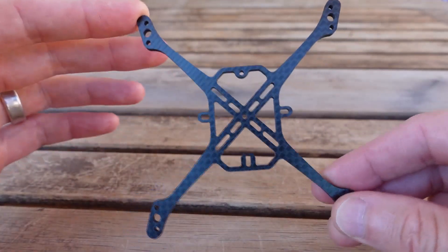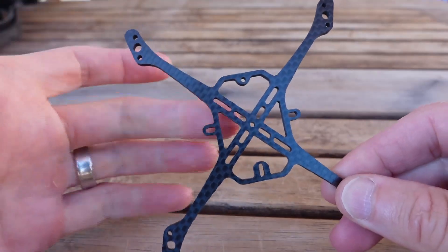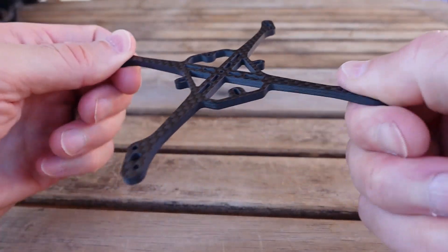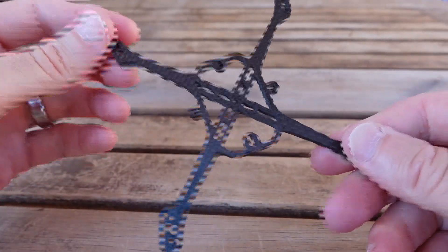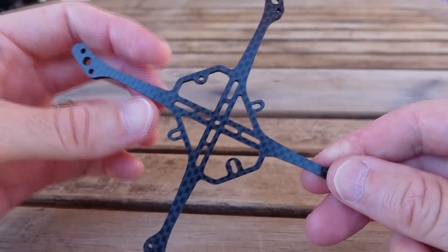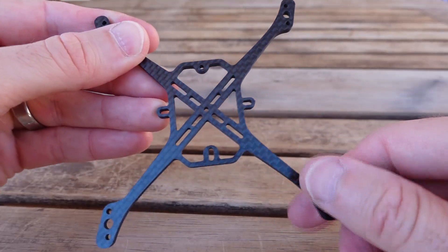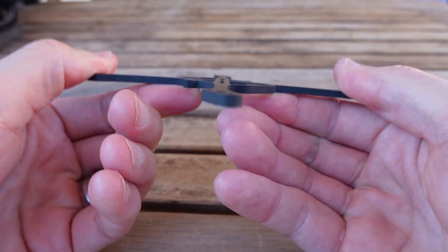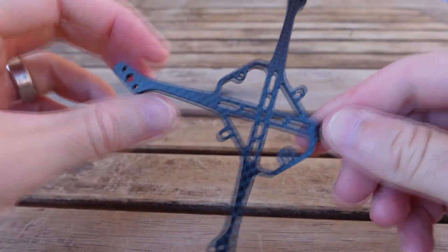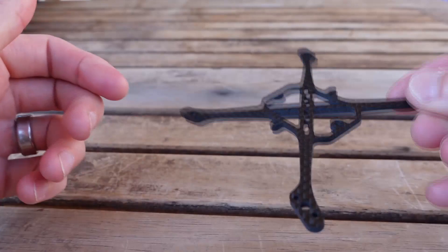In terms of what I did differently for this fifth generation frame: the arms taper out to a max target width of seven millimeters and don't taper quite as much in the middle. That's improved the torsional stiffness of the frame. Between my own testing and watching videos from people like Chris Rosser, twisting is a very important thing to control in terms of frame resonance, and that slight increase in width makes a pretty big difference. Once you widen the arms, you've also got to add a little more material through the body to maintain a nice flex throughout — no harsh stress risers anywhere — and that's what gives you durability.